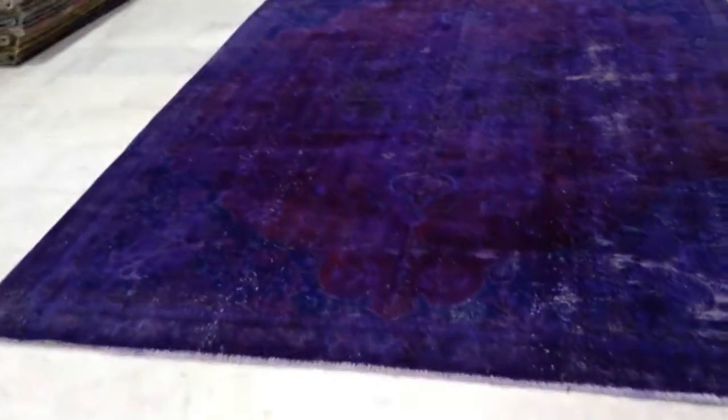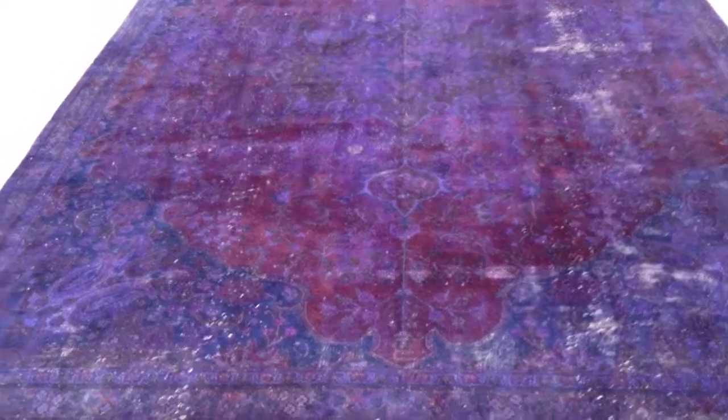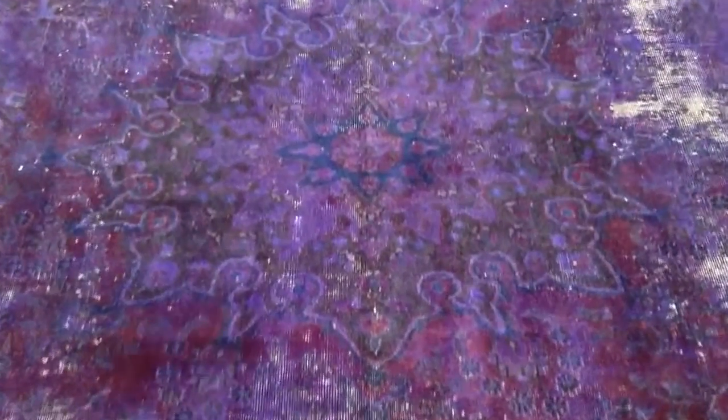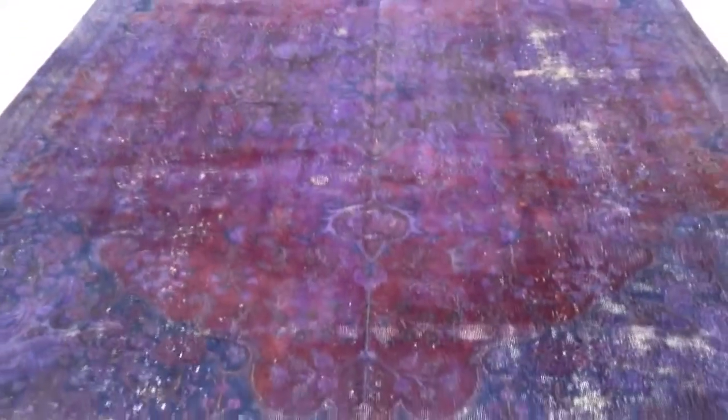It has this deep purple dye color to it with this darker red around the medallion. The medallion itself is absolutely striking and beautiful to look at. It's got a smaller section inside surrounded by a larger section, and then it has the upper and lower crown areas.